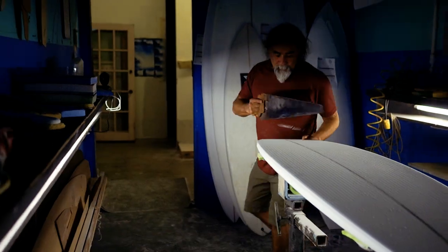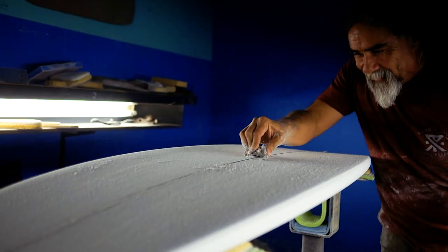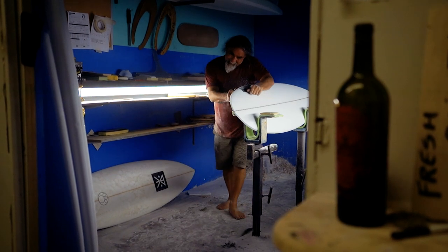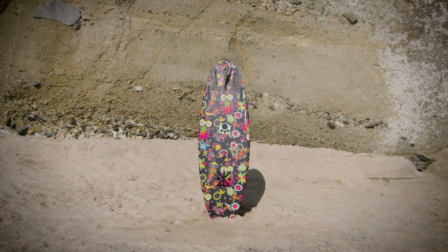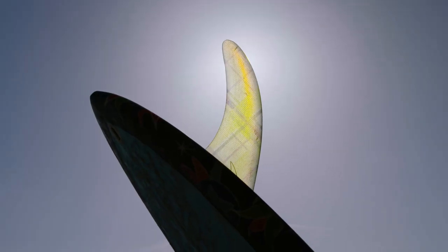Rolke came to me and just sort of said, 'Listen, we'd really like to do a collaboration with you on surfboard design.' But all of a sudden it just hit me — I've got to make one surfboard for a whole different demographic of surfers. It would ride a single fin, it would ride a thruster, and it would ride a quad.